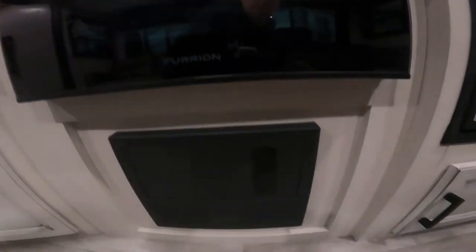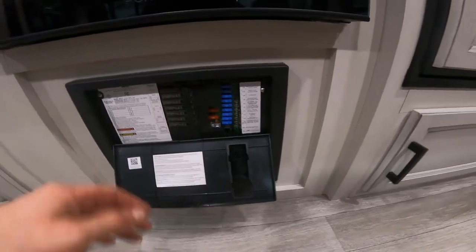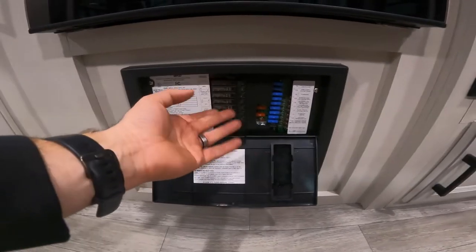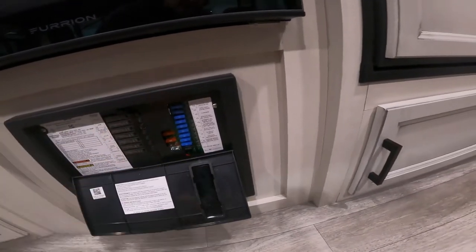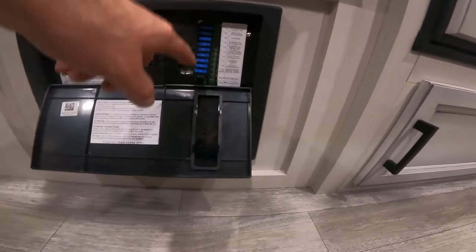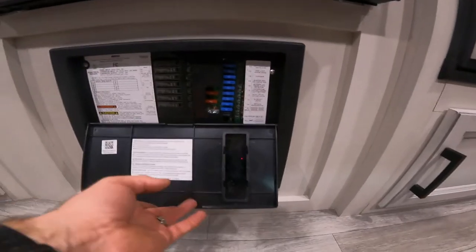Before we move on, we'll drop below your oven and take a look at your load center. This is where you're going to find the breakers, much like you'd see in your home, and they operate the same way. As well as your fuses, like you might see in your vehicle — again they operate the same way. You will see an LED light that lights up beside the fuse if there is something not functioning properly with the circuit.